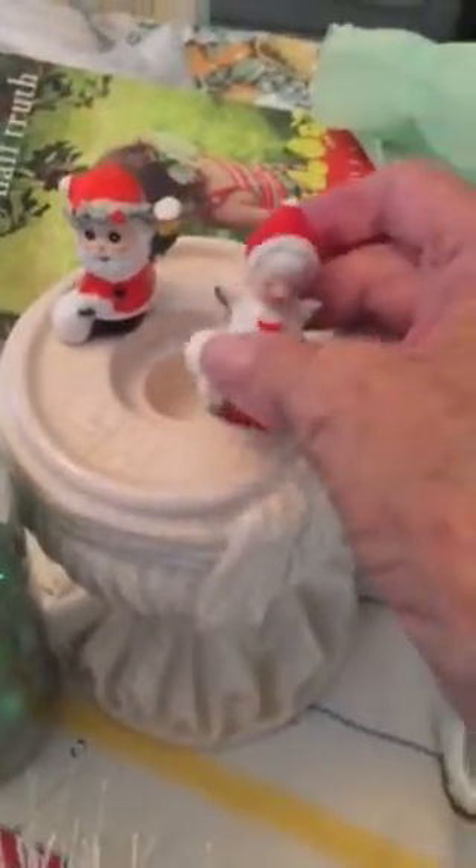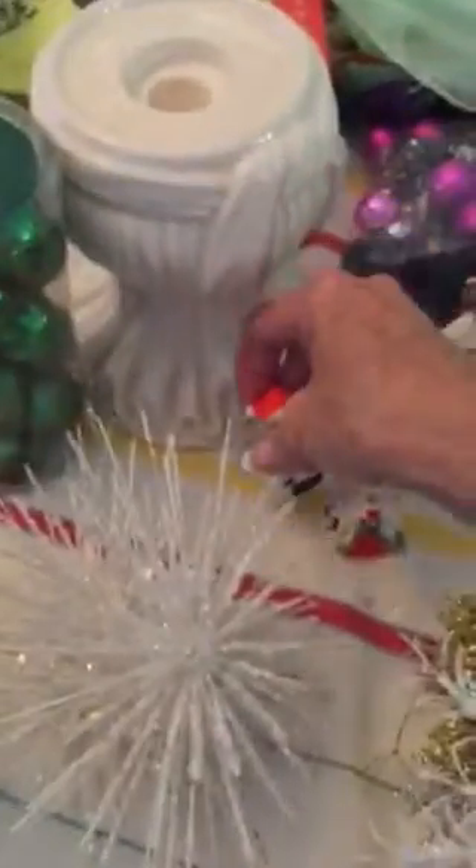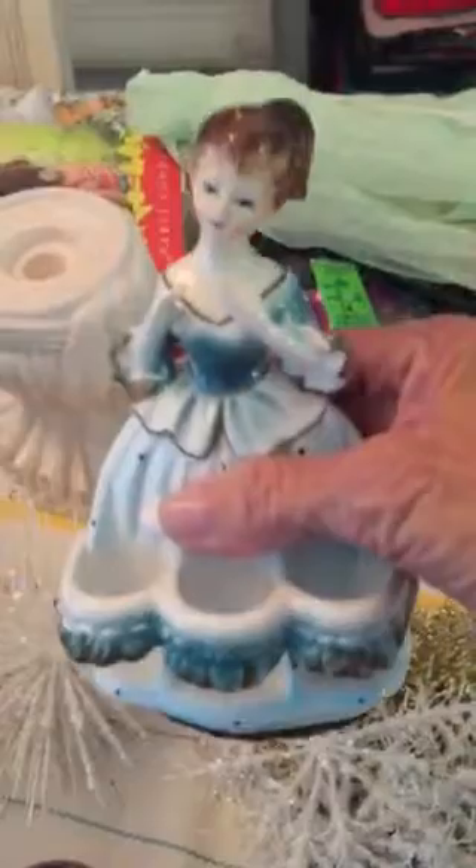These two guys are not going anywhere — they're staying with me. I found them. I paid like $3 for them together — they priced them together. Look how cute! They're going to go on a vintage Christmas box. I got this stand to put a tree on. This little lady is a vintage lipstick holder.